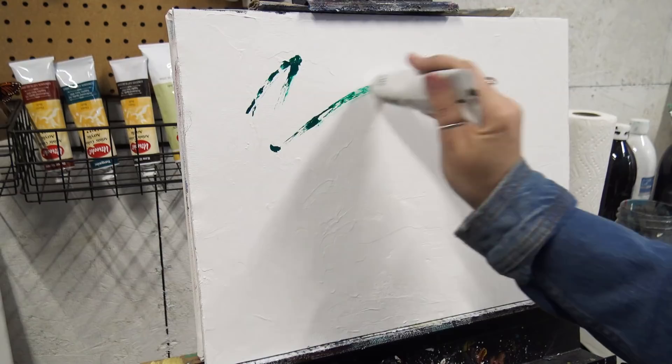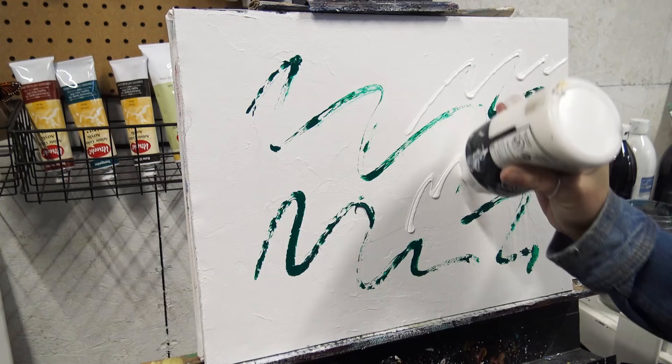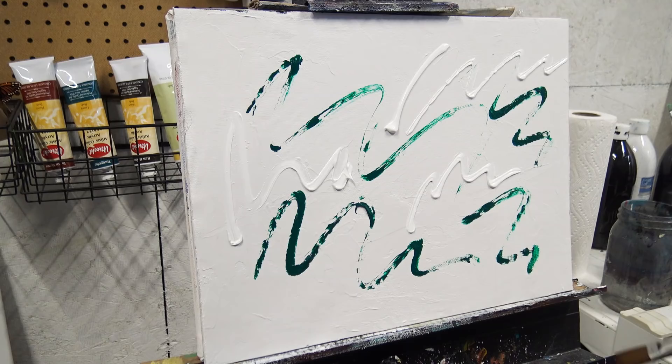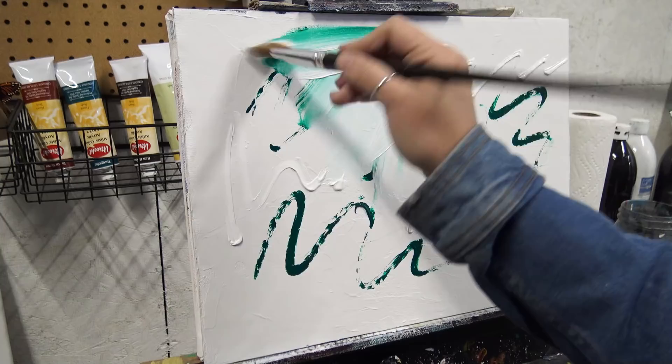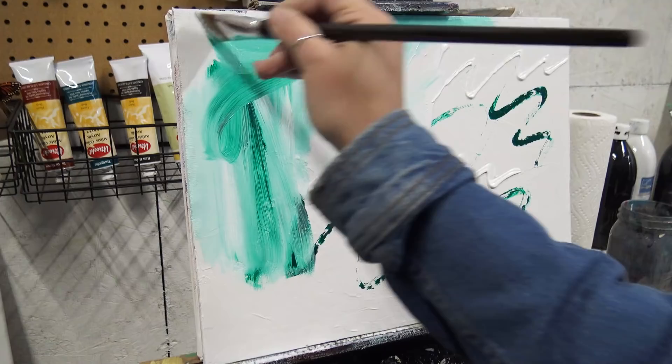I'm going to take a spray bottle of water, some transparent viridian, and some titanium white, squeezing it right onto the canvas. I'll take my one-inch flat brush with some water on it and just cover the canvas. The color doesn't need to be real even or mixed — this is just the underpainting.